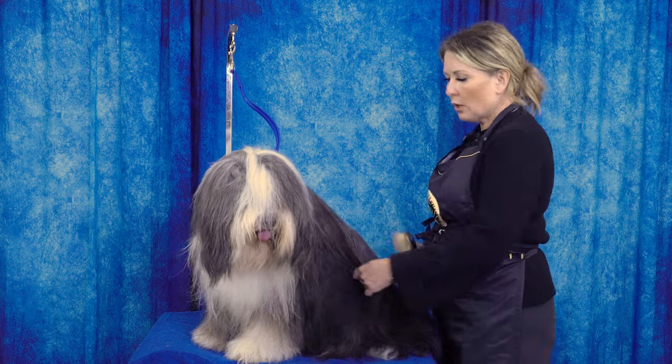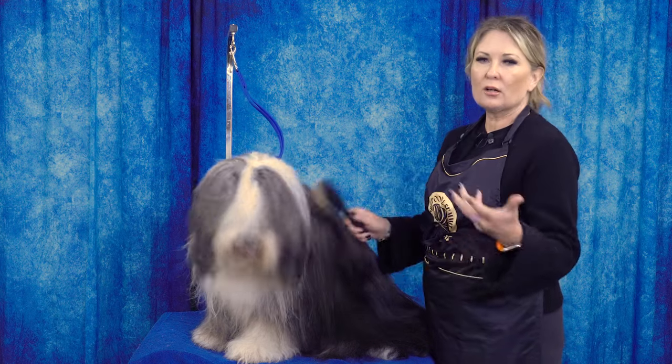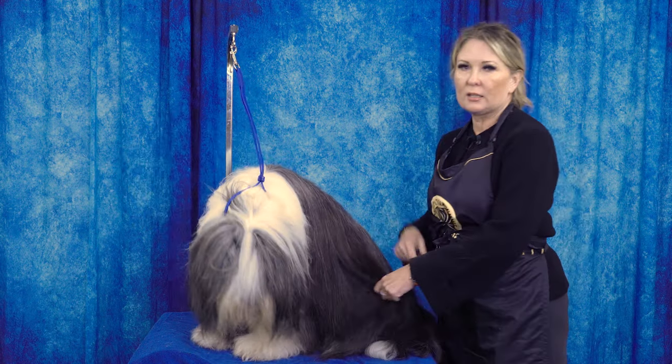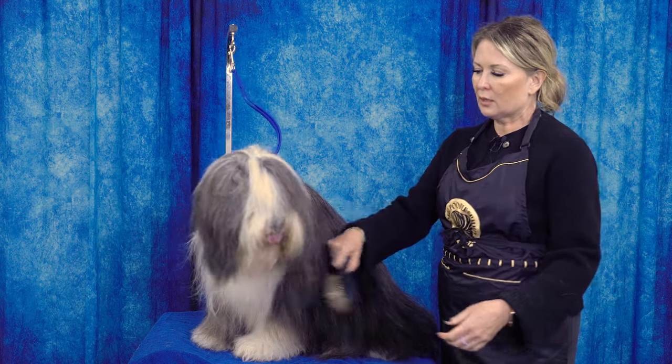You could take a shorter-pin pin brush and use that on her leg coat or around her face, but if you're proficient with your brushes there's no reason you can't use a longer-pin pin brush all over her entire body.